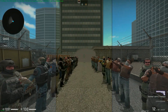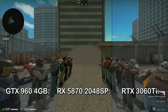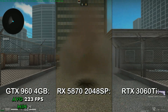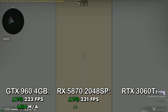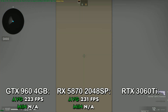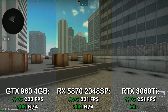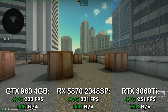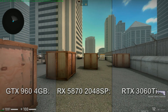Next up is the esport title that is way better than Valorant — it's CS:GO at the lowest settings at 1080p. On the GTX 960 4GB, I got an average of 223 FPS. On the RX 580 2048SP, I got an average of 231 FPS. On the RTX 3060 Ti, I got an average of 251 FPS. Of course, this is another example of a CPU bottleneck, but we can see that CS:GO actually utilizes more GPU power than Vermintide 2 does.